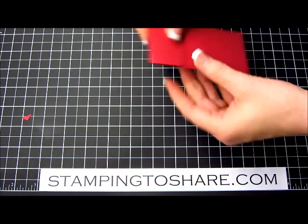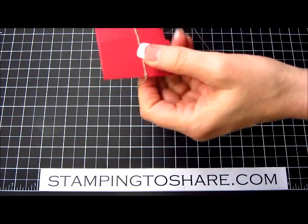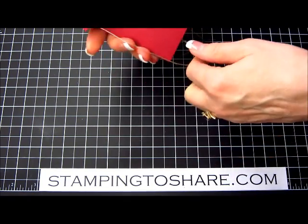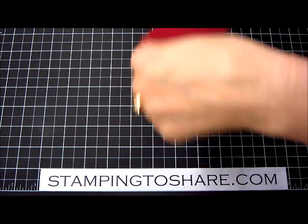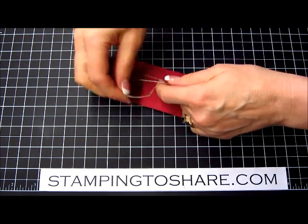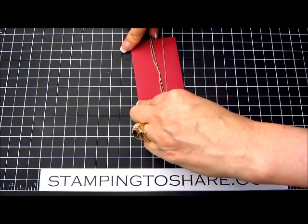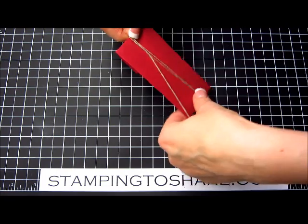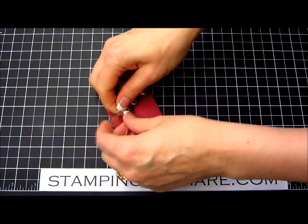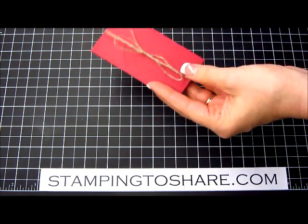I like to decorate it a little bit. One of the things that I did is I took 30 inches of our natural linen thread, wrapped it around twice, and then tied it in the back. I'll just do a loose bow because I want to be able to get at this later so that I can put my gift card in. It is an almost two-person job for me to make a bow, but there we go — nice and loose just for the time being.